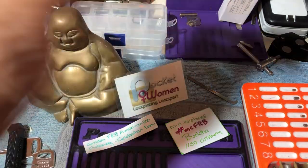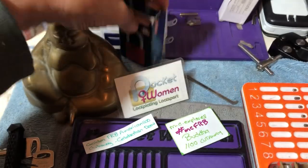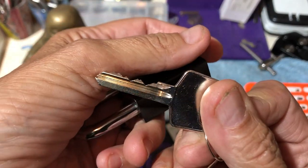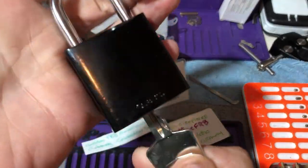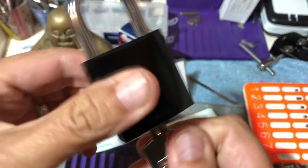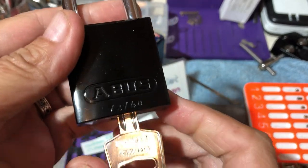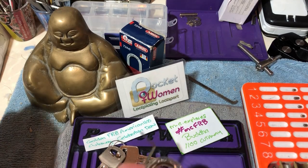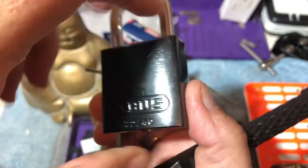We're talking the Abus 7240. It's a six pin, it's black — a nice little snap. It's a fun pick, and it's also a lot of lockout tag lock.